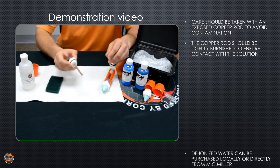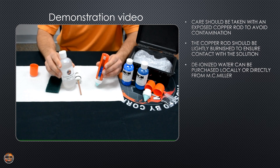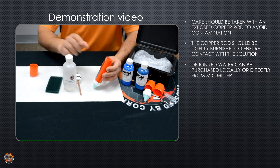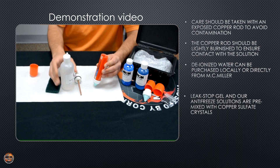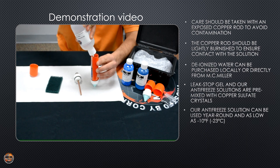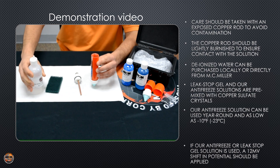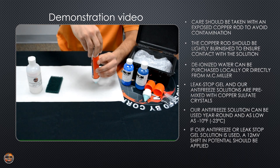Once you clean the copper rod, you'll want to add deionized water or distilled water. Fill the Lexan tube just below the threads, then screw the copper rod assembly back on.